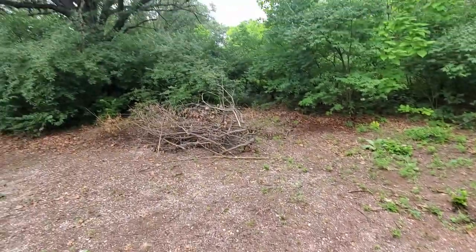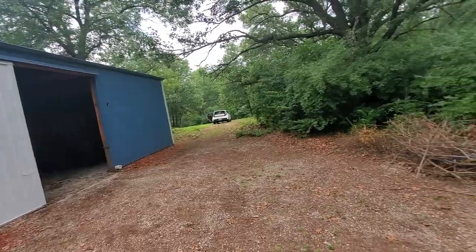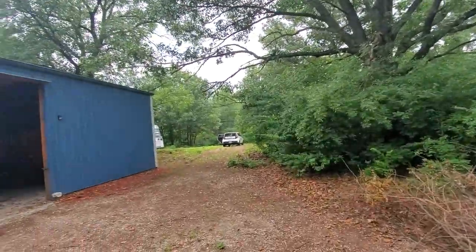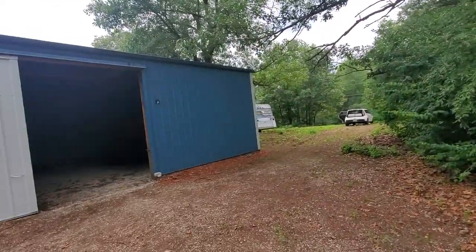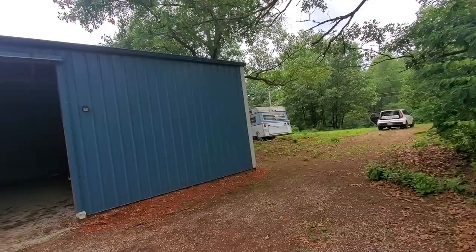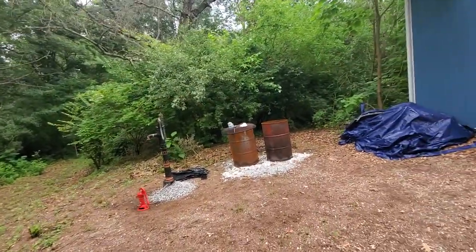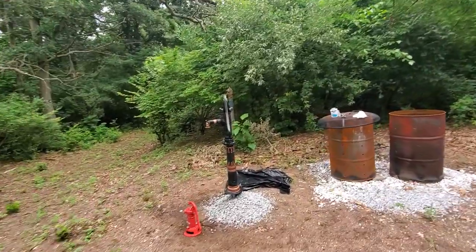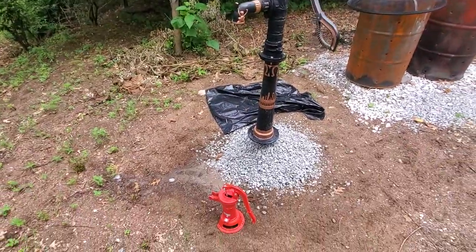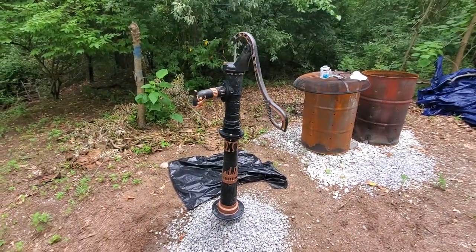Eventually I'm going to talk about how I got this property, fixing my pole barn up into a shed house or shouse, and I have a vintage camper on this property that I'm going to be rehabbing probably. And I've got a pond back there that's a mess. So more videos to come.